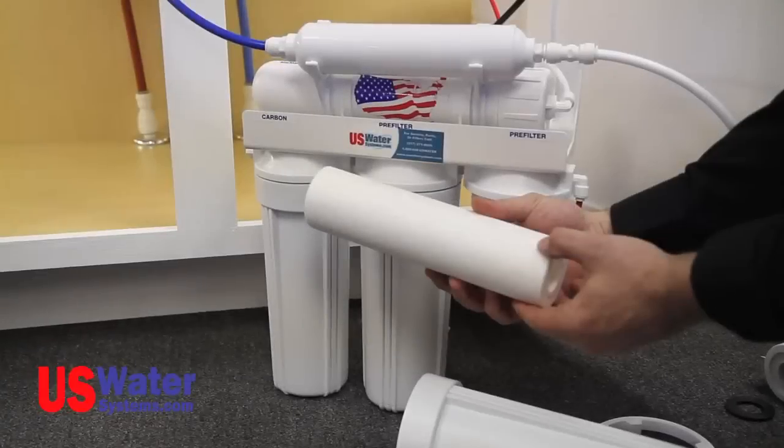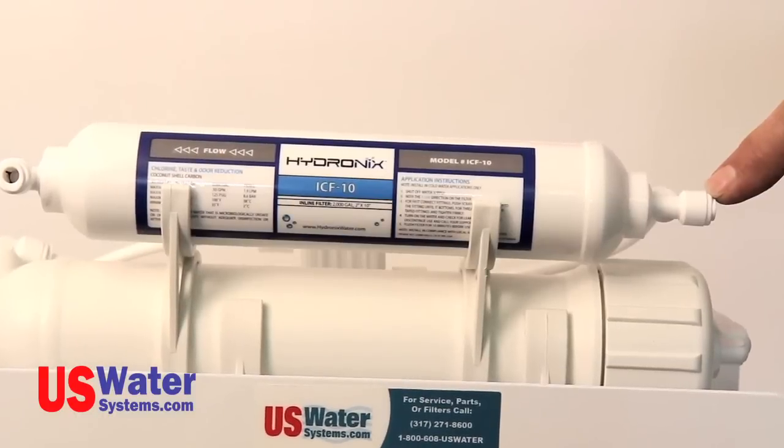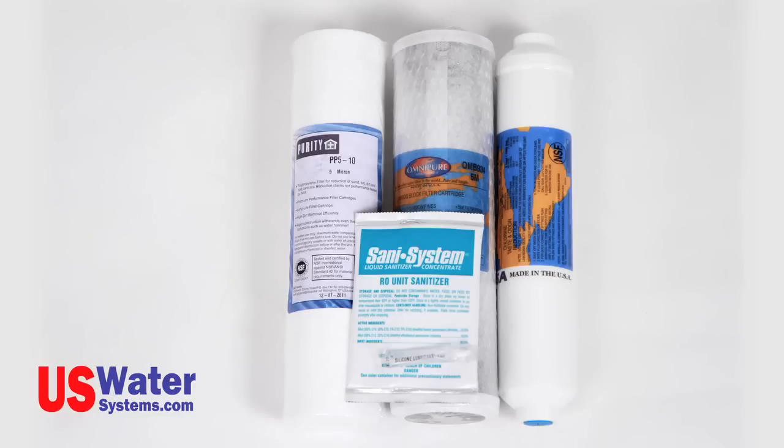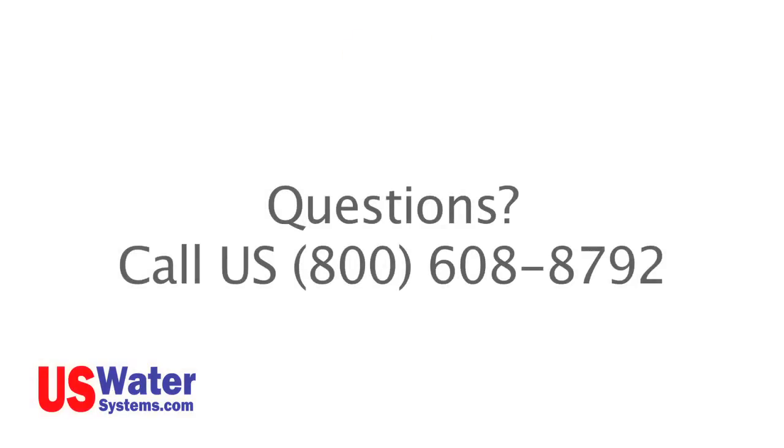System maintenance. The pre-filters and post-carbon filter should be changed once a year. In some cases, the frequency may be more often depending on the feed water quality. The membrane filter will last three to five years on most systems depending on the feed water quality and the amount of water used. The system should be sanitized each time the filters are changed. If you get your replacement filters from US Water Systems, the American-made filter pack will come with sanitizing chemical as well as filters and detailed instructions. If you have any additional questions or concerns, please contact one of our certified water specialists at US Water Systems. The phone number is 1-800-608-USWA or 8792. Enjoy your RO water.